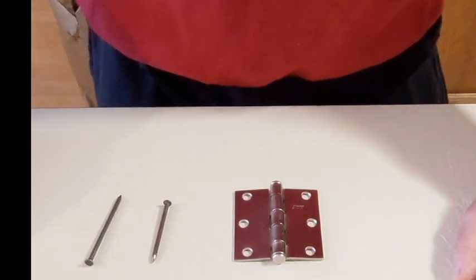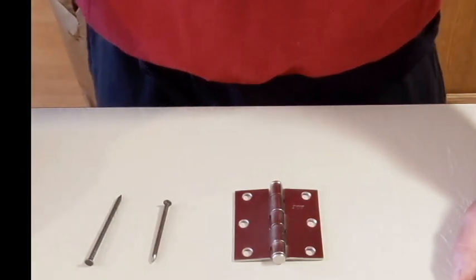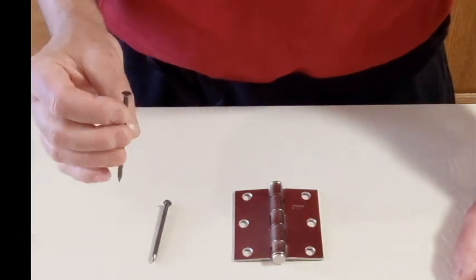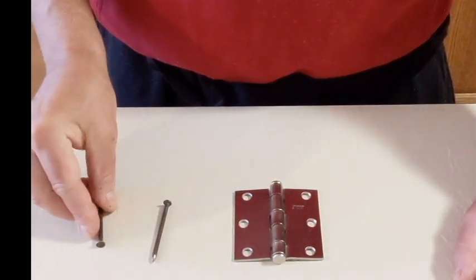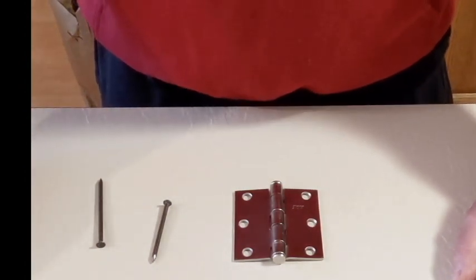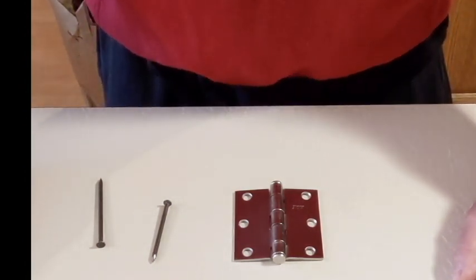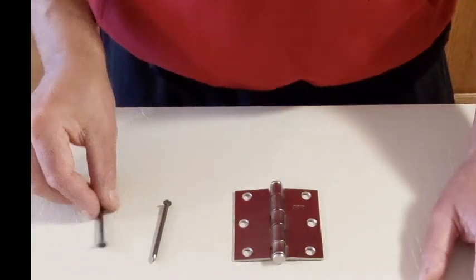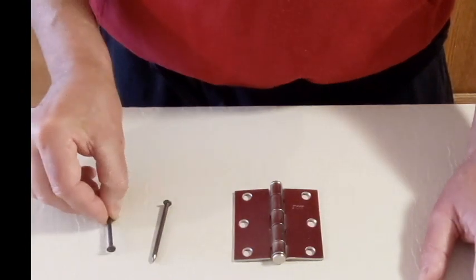Hey guys, Dale Pelka here again. Welcome to the third video on using masonry nails in the fire service. If you haven't seen the first two videos yet, I'll include a link to both of them in the description of this one. I definitely recommend that you at least watch the first video in the series because it kind of sets the stage for using masonry nails in the fire service.